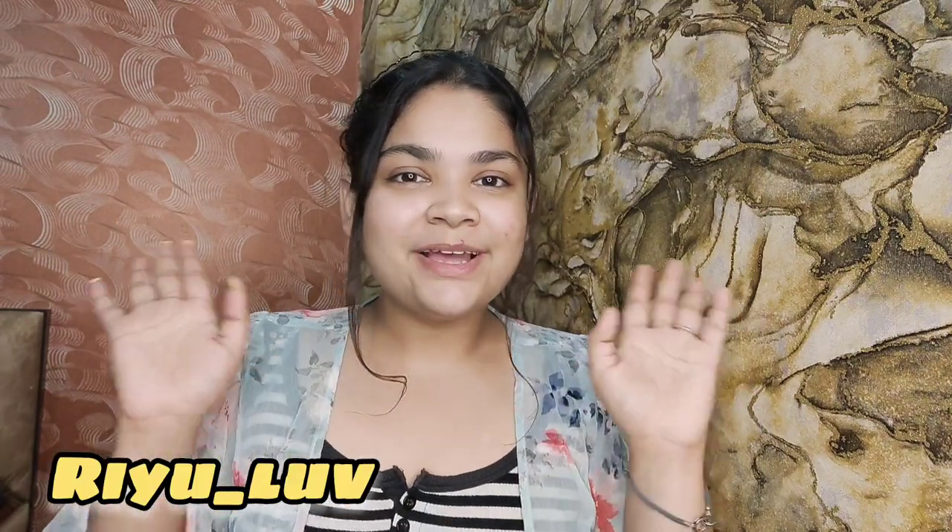The 20 rupee momos gave 2 pieces while the expensive ones gave 6 pieces. The expensive momos are much better. Let me know in the comment section where you have eaten momos. Like, share and subscribe, and don't forget to follow me on Instagram. Bye!